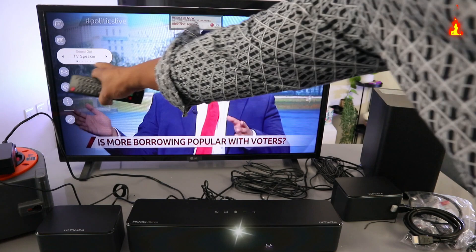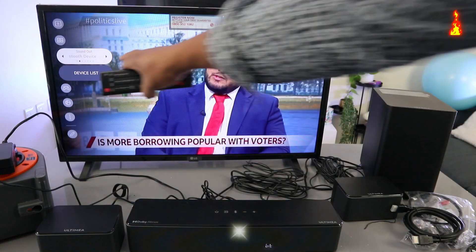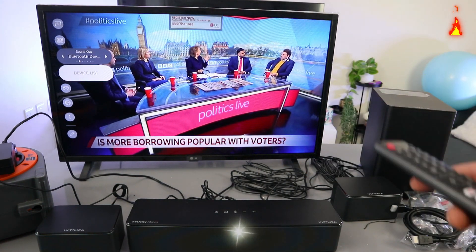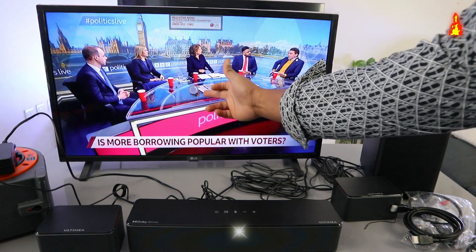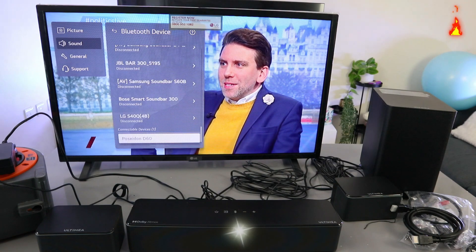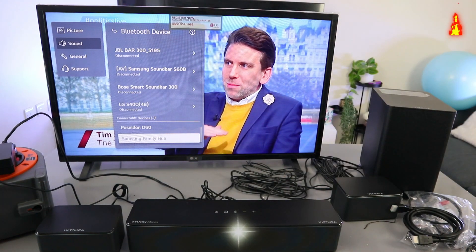Now scroll to the side to Bluetooth, then select Bluetooth Device List. It is now looking for available Bluetooth devices. Here we go — the Poseidon D60 is available, so you need to select on it.